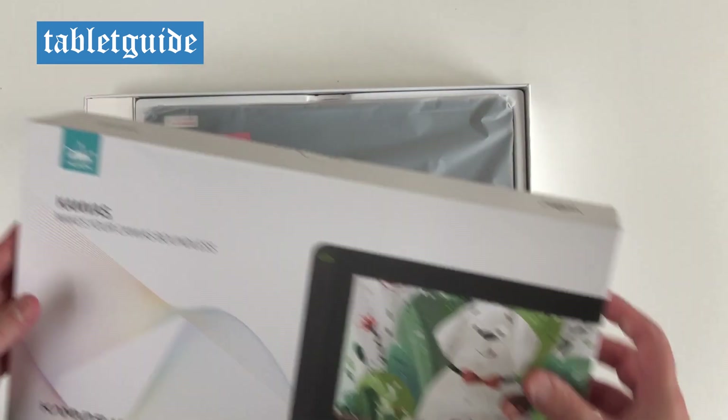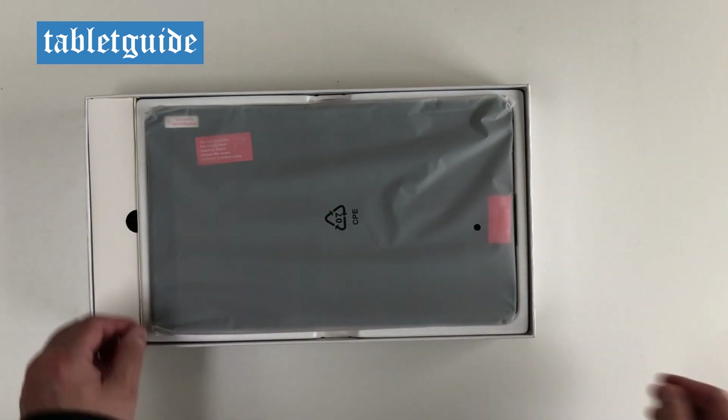Welcome to Tablet Guide for another review. This time we're looking at the Canvas 12, the new graphics tablet from Huion.